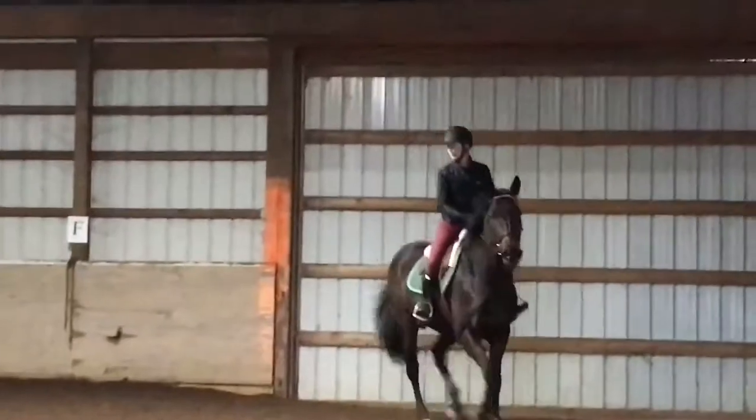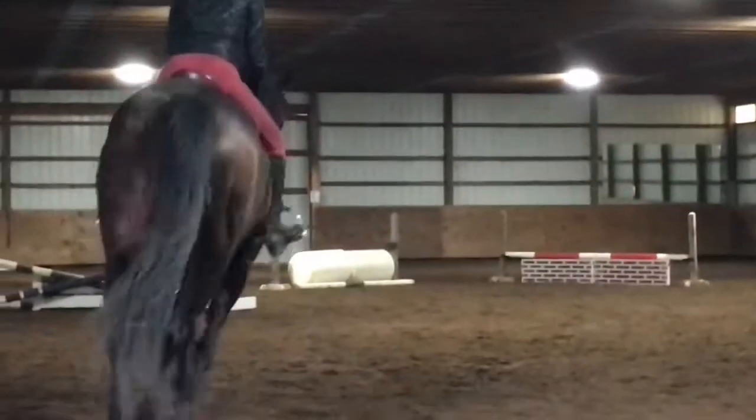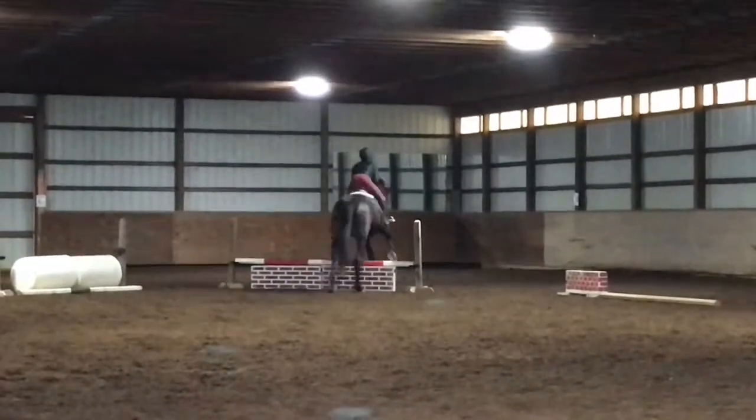Hey guys, as I'm recording this, this is from March 16th, 2018 and as of today it's like the 24th. So I'm just going to get into it — here I'm riding Reese and jumping a bit, so I trotted that one pretty well.